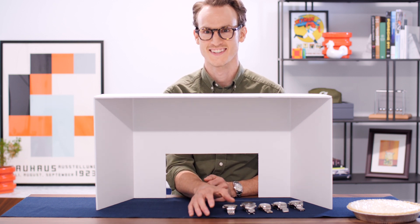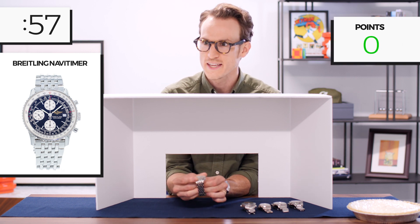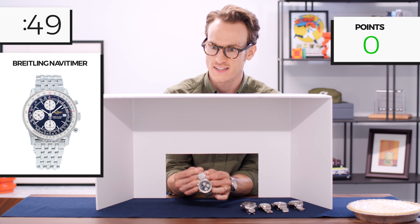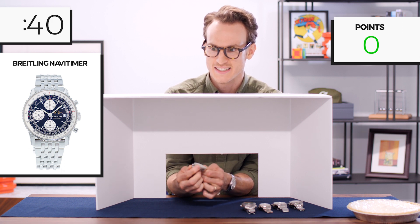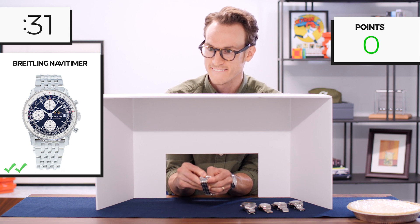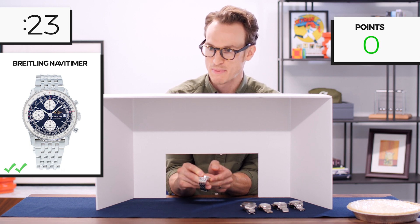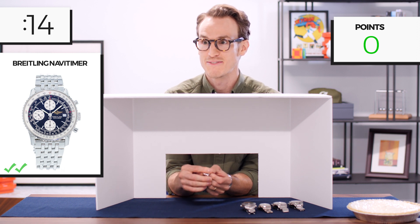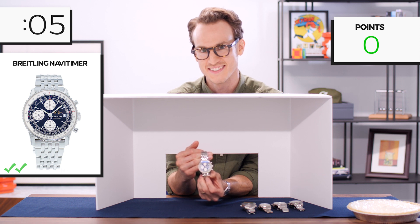Alright guys, here we go. The bracelet is not an Oyster, it is not a Jubilee — so I rule out Rolex. It has sharper links. That link bracelet reminds me pretty iconically of a Breitling. It's a chronograph, so it could definitely be a Navitimer. The bezel rotates both ways — it's bi-directional with no clicks. Pretty much crystal the entire watch. Unique five-link bracelet. My guess is this is a Breitling Navitimer. That is my final answer — with seconds to spare. Yes!